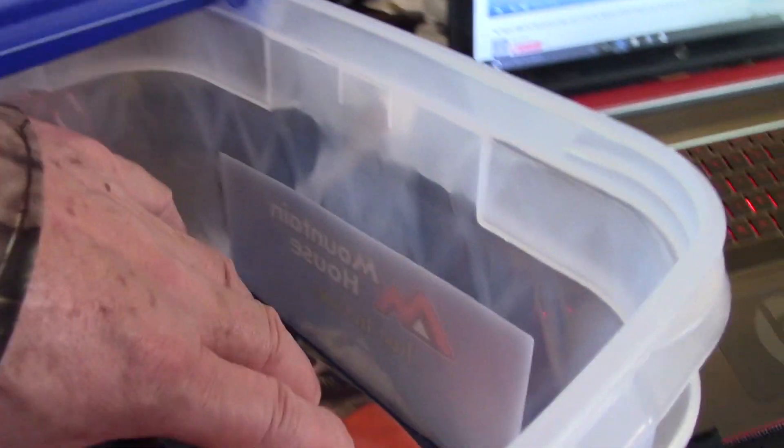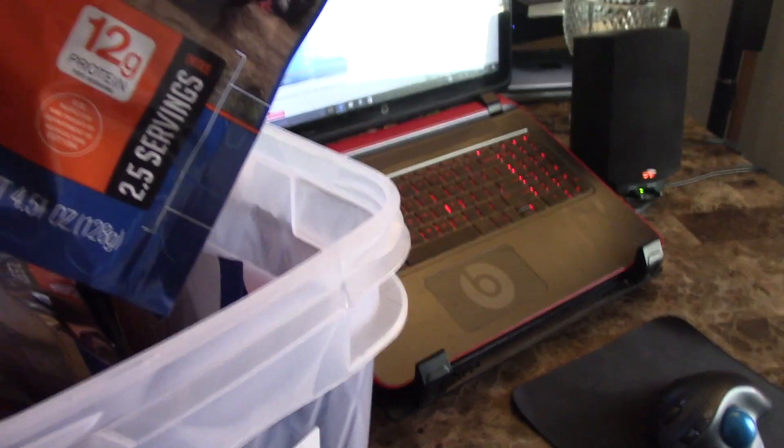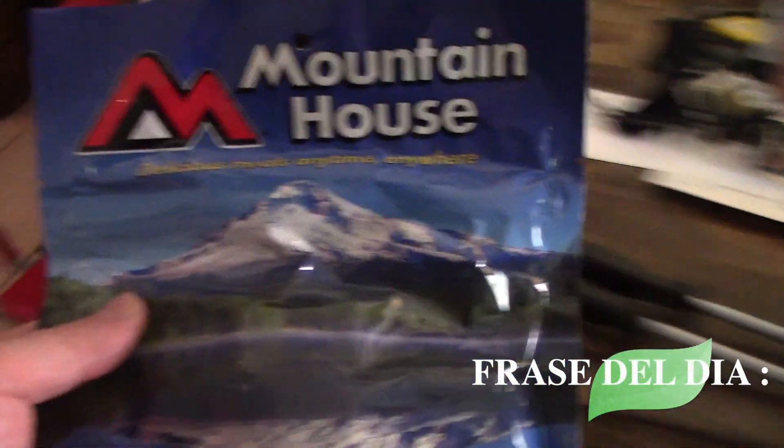What about this spaghetti? This one is good. Does it have meat? It says spaghetti with meat and sauce — look. Over here there's chili mac. I don't know what you like. This is dehydrated food, friends. This food usually lasts 20 to 30 years depending on the temperature. I'm going to bring chili mac with beef.